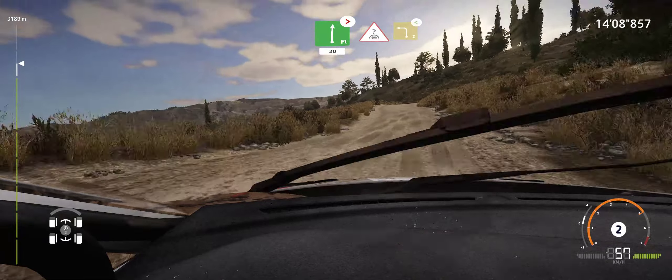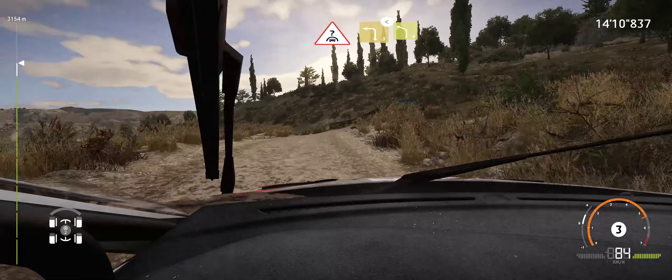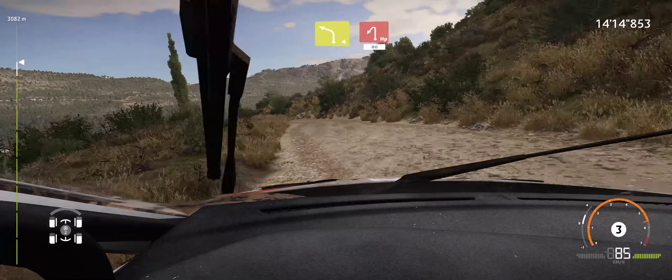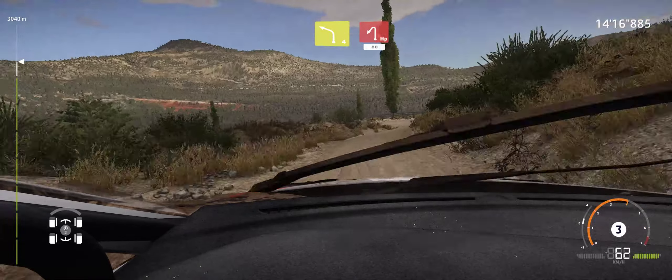Crest, into left 3, opens. And left 4, break. Caution, left in left, 80.